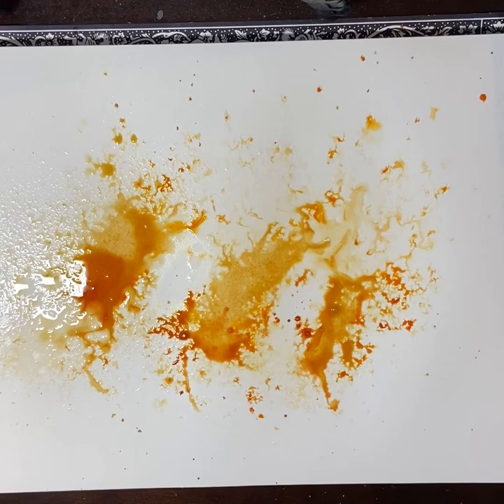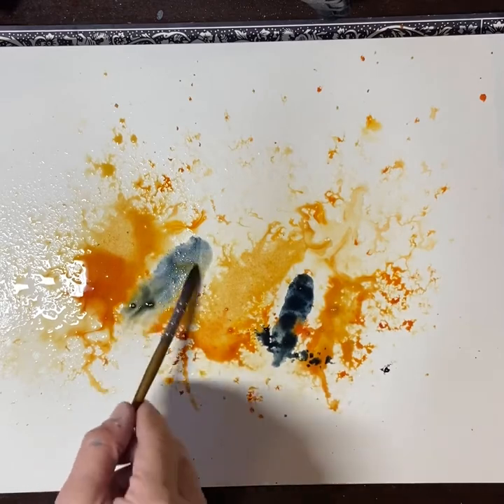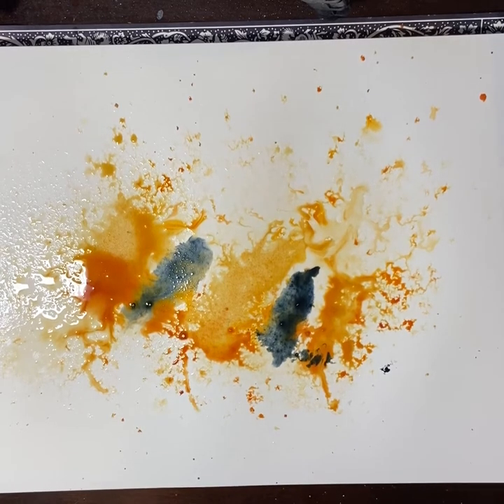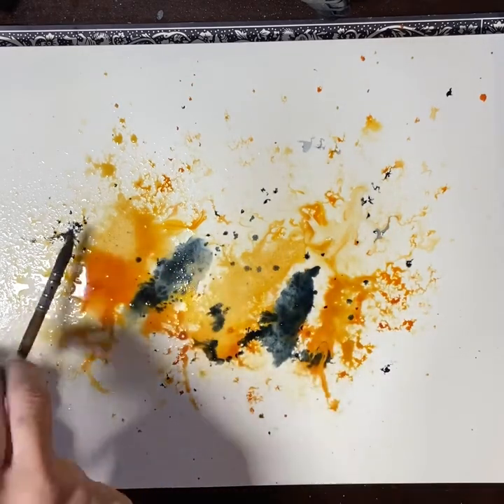I'm now picking up the Payne's Grey — I think it's a really beautiful colour for this. I'm doing a little bit of flicking and putting paint down where I know I want it to go, and then I'm going to start building on that. It's a balance between letting the paint and water do its thing but also not letting the Payne's Grey overpower the entire painting. You can see I'm flicking it again.